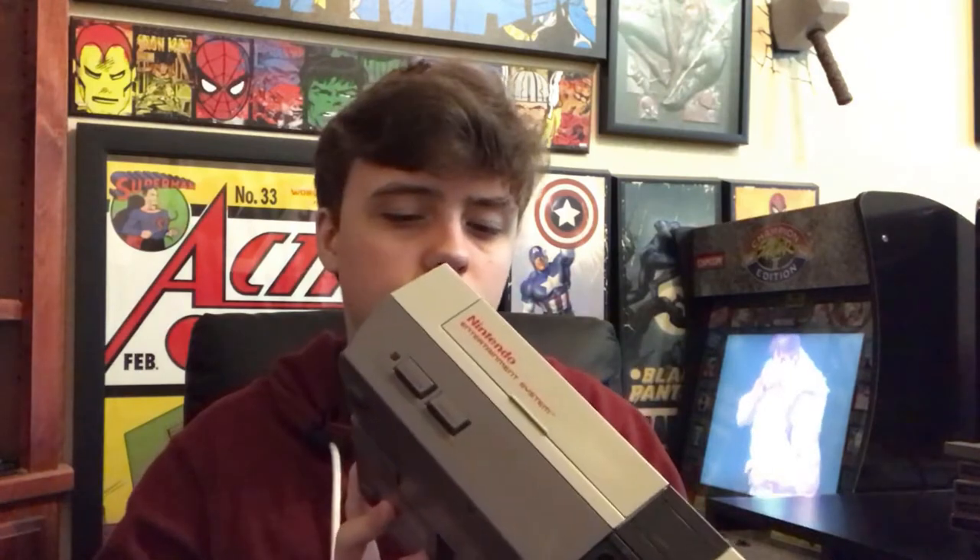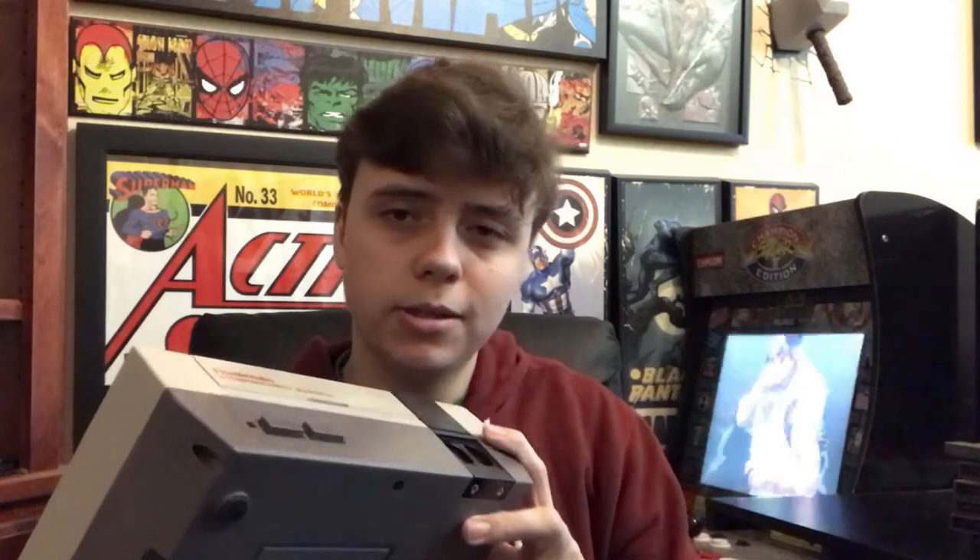As for the NES itself, it's in pretty good condition. Some of these get pretty yellowed over time. This one is pretty good in that department — maybe a little yellowed, but it's about the original gray.